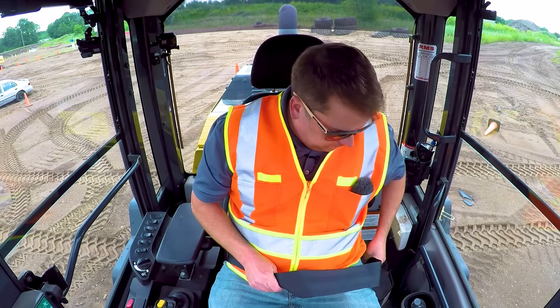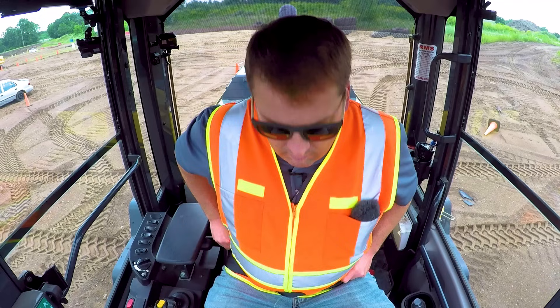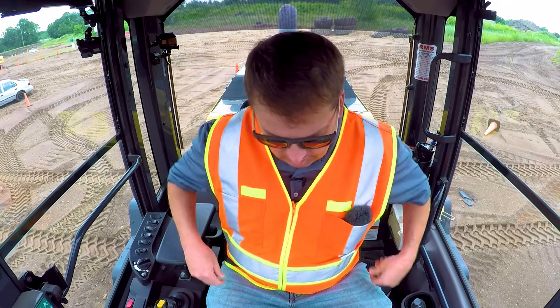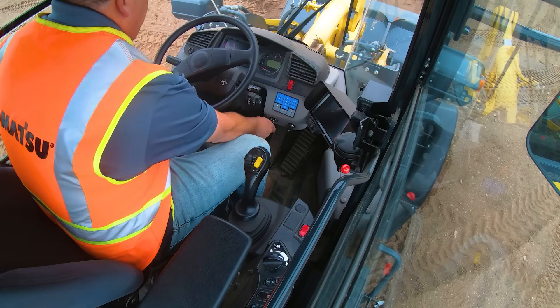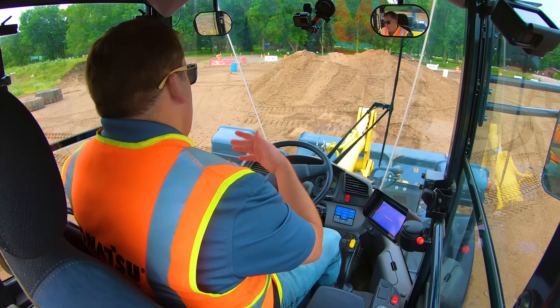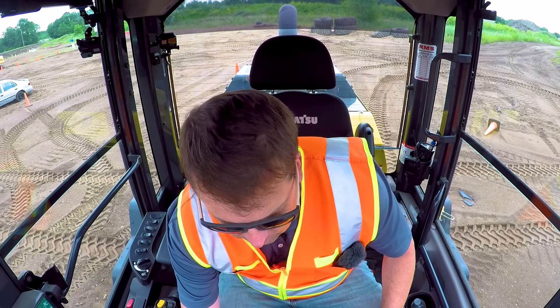First things first: seatbelt. Always wear your seatbelt. I know a lot of operators won't — don't listen to them. You're in a protective cab, and it's only going to protect you if you're actually secured to it. After that, turn the key. Always give the system a second to boot up, make sure there are no issues, and then start it up.